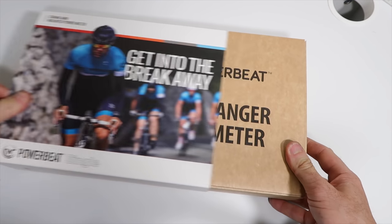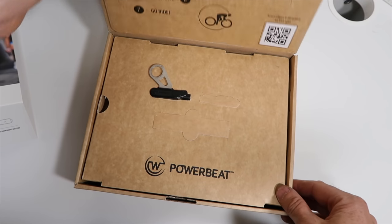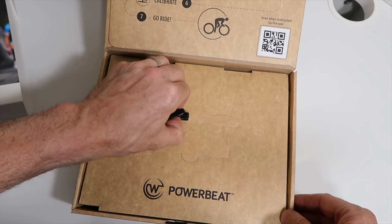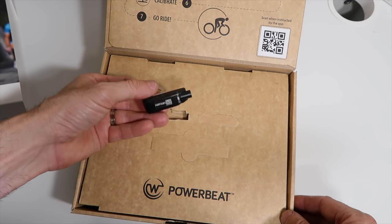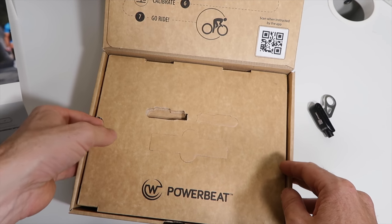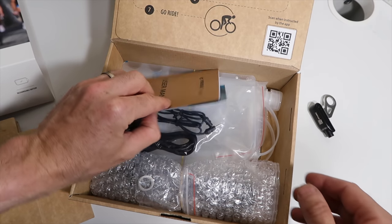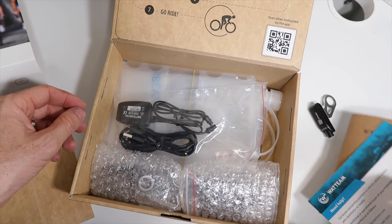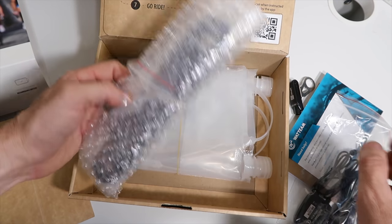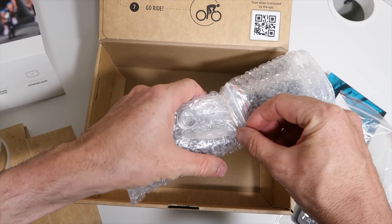A little unboxing therapy here. Single pod for the single-side unit — you can see the same box there for the dual side. User manuals, the USB charger which is the charger for the dual kit with two extensions on the end, and the calibration kit if needed.